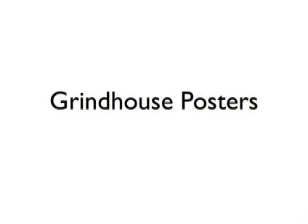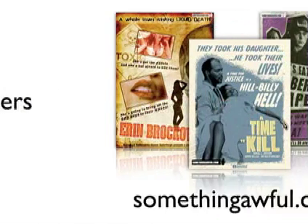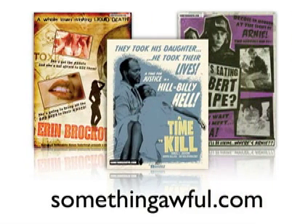Hey folks, today we're going to be taking a film and giving it the grindhouse treatment to make its poster look like it was made in the 1970s. This entire tutorial was inspired by a really awesome Photoshop Friday competition at somethingawful.com, where users were encouraged to take a film and make it look like a really crappy 1970s exploitation film.